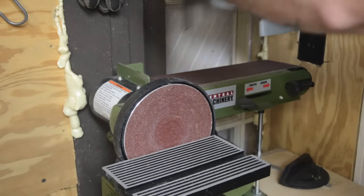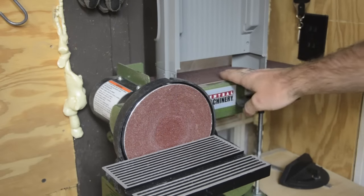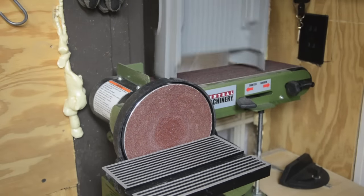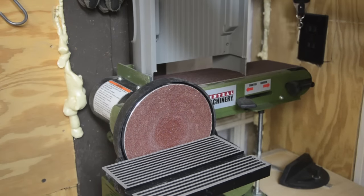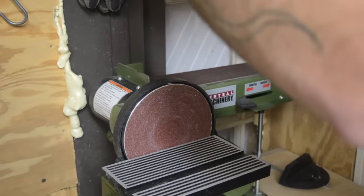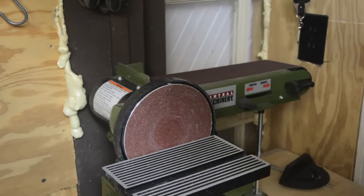This is my bench grinder-sander — it has a flat disc and a belt. To get the sides even, I'm just going to hold it on there and try to sand it smoothly.